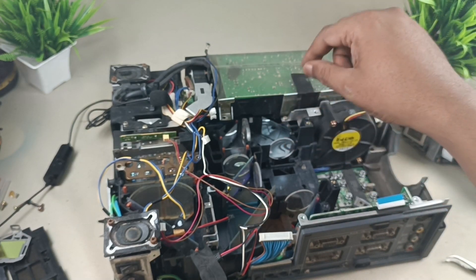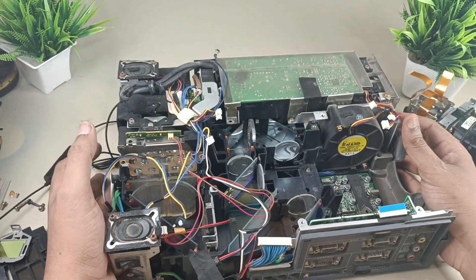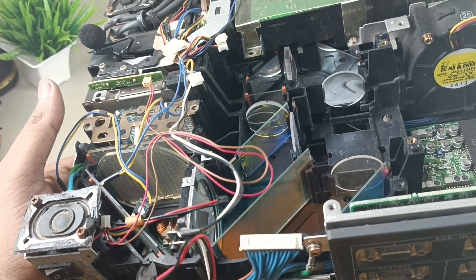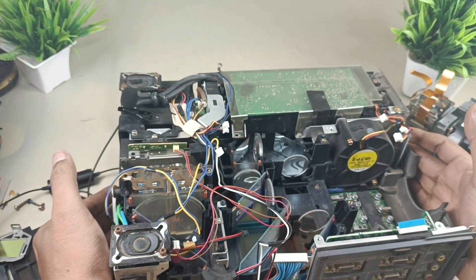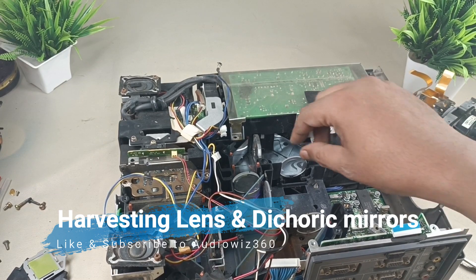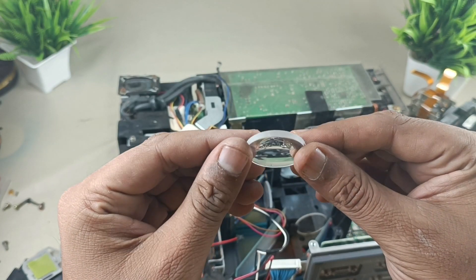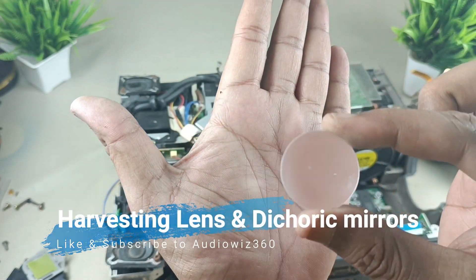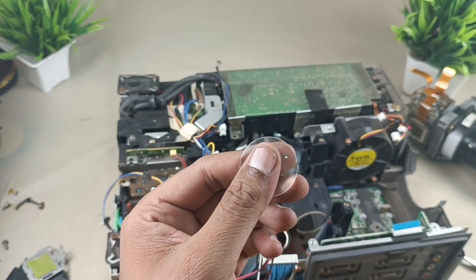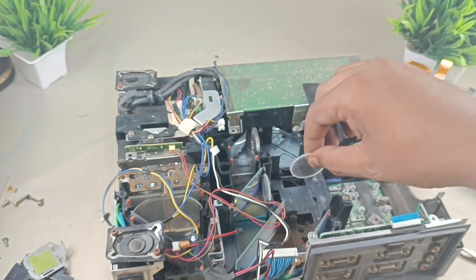Now I am showing you the lenses. You can see the optical part here. I will take out every lens one by one, and mirrors as well. Now I am taking out this convex lens — you can see how thick it is. This could be very expensive. I have harvested one lens and there is one more concave lens. Let me clean it. One more concave lens.